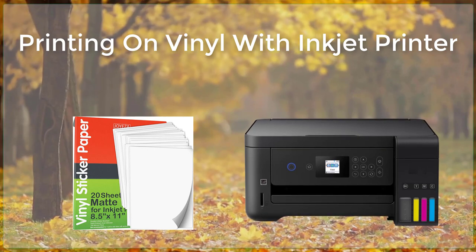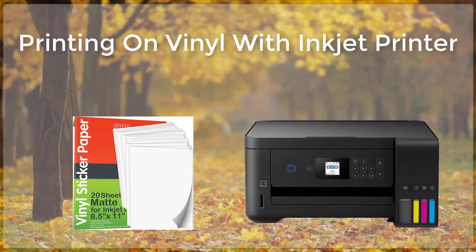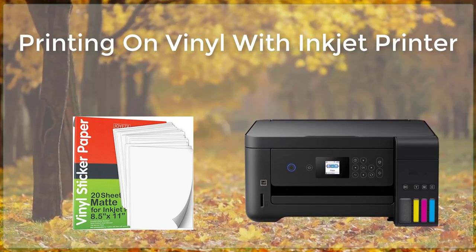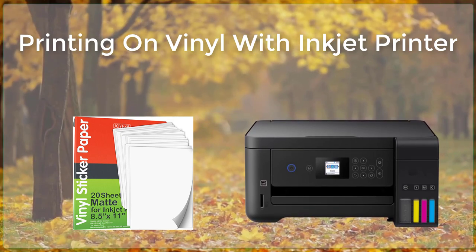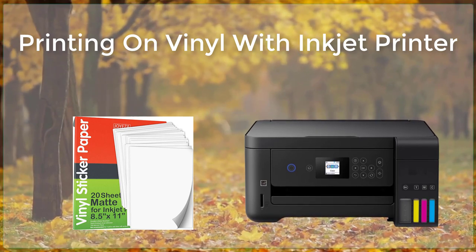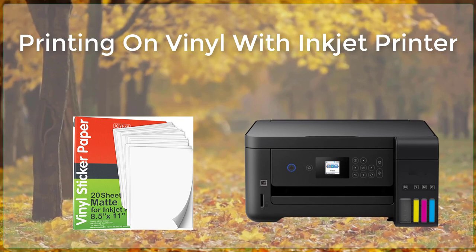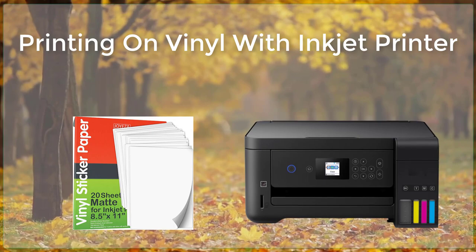Overall, printing on vinyl with an inkjet printer is a great option for anyone looking to create custom graphics, signs, and banners. It offers flexibility, cost-effectiveness, and high-quality results, making it a popular choice for a wide range of projects. As with any printing process, it is important to test the materials and settings before committing to a large project, to ensure that the colors and overall quality meet the desired standards. It is also important to use high-quality inks and properly maintain the printer to prevent clogging and other issues.